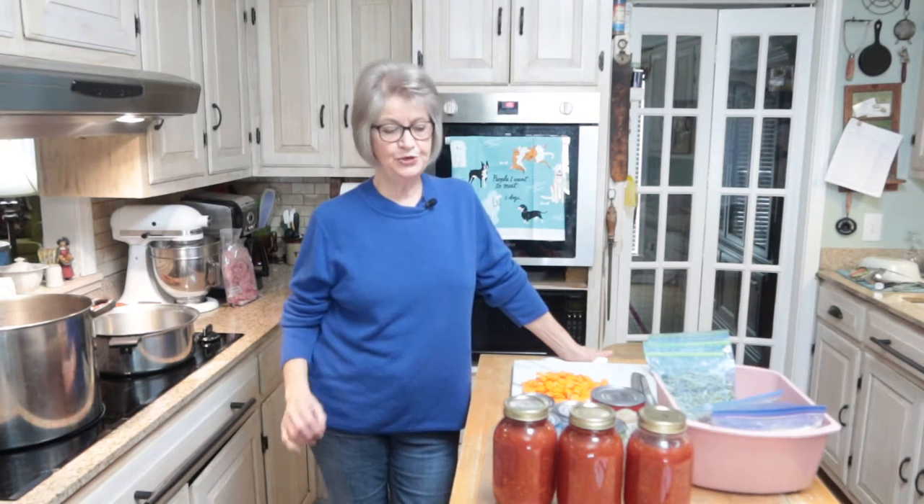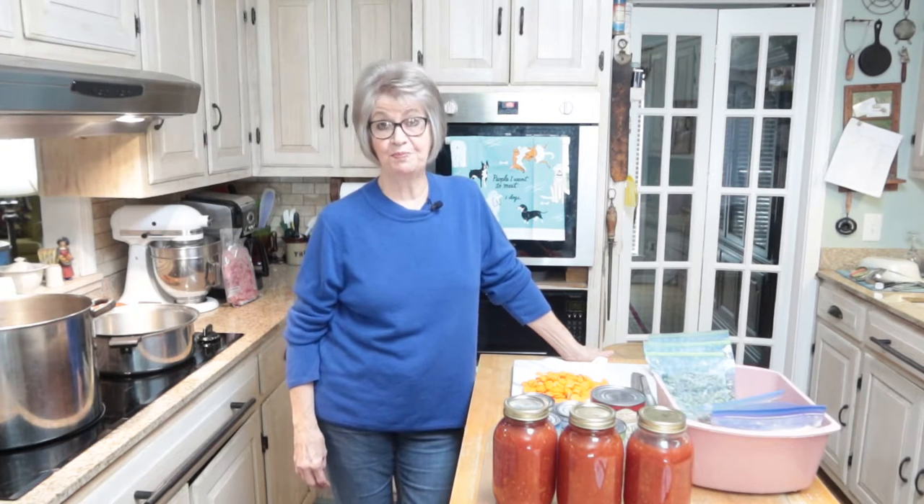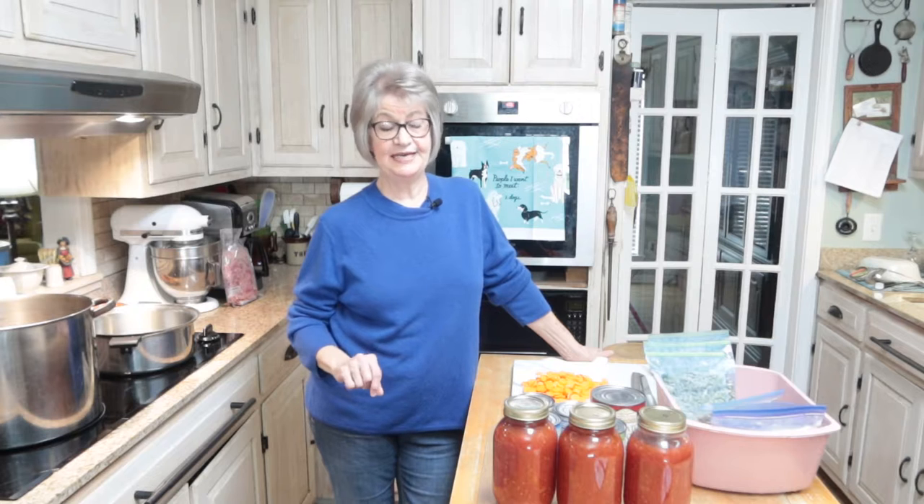Hello everybody and welcome back to my channel. I want to make some vegetable soup today because with everything going on over in Russia and Ukraine, if things were to get really bad, I know we have no control over that and I don't doubt that the Lord will take care of us, but sometimes I think he also expects us to prepare for ourselves. So I want to make this and can it in jars so that should anything really bad take place in our country, we would at least have food we could open up a jar and eat if we needed to.